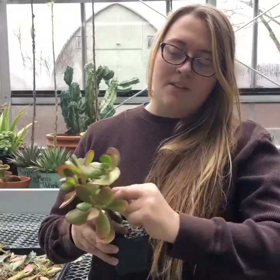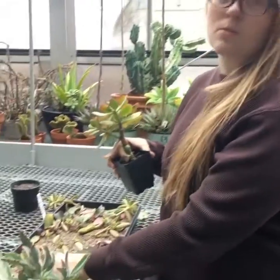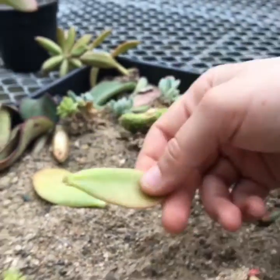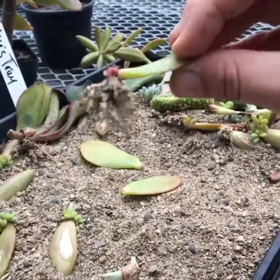You can just pop off a leaf like this, and you just lay them on top of the soil and let them dry out for a couple of days. This is what we just took off of the plant. We're gonna put it on top of the soil just like this. In a couple of days it'll start putting out little roots.